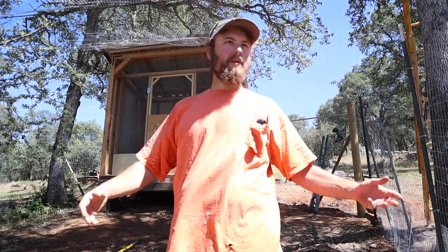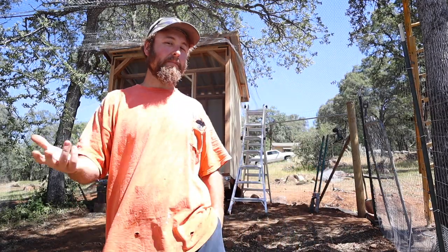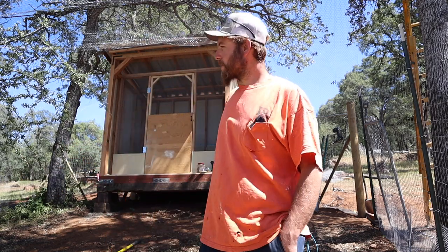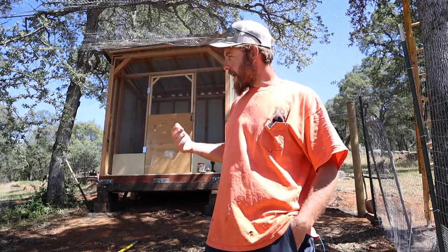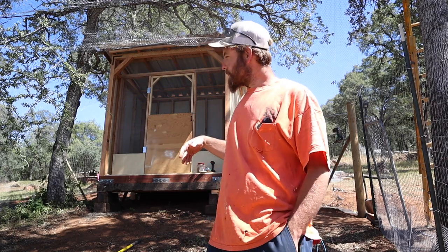Hey everybody, welcome back to the homestead, inside of our chicken run. I've been hitting this thing pretty hard trying to get it under control and I just wanted to take a minute and show you guys what I've got going on and maybe give you some ideas or inspiration. So first let's start on the outside of the run and I'll show you what I did around it for protection.